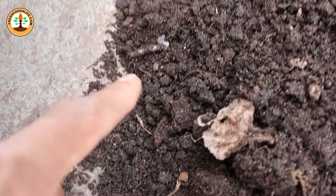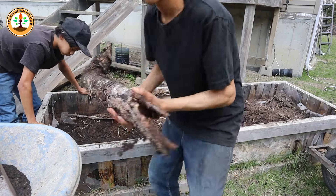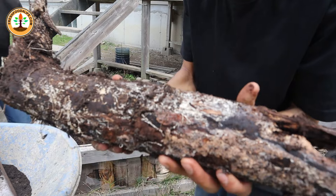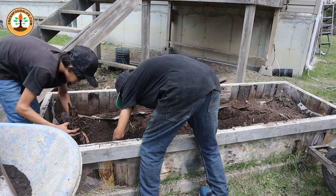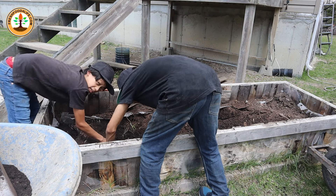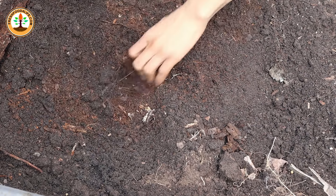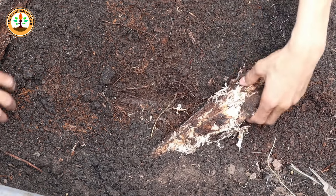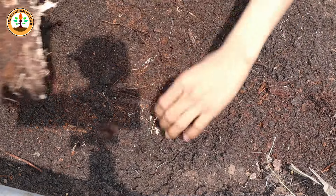Another thing we find here is this log that is full of mycelium on it — strands and strands of this stuff, like a mycelium network down here. As we are digging you can see there's a difference: so much of this mycelium throughout the bed.